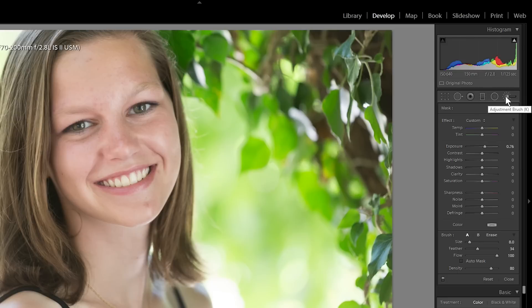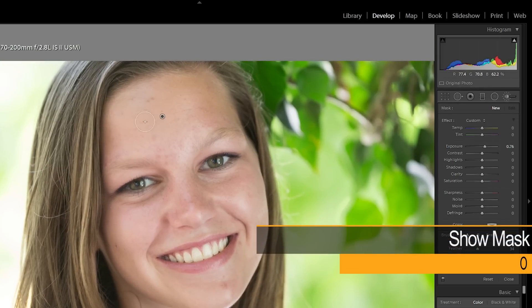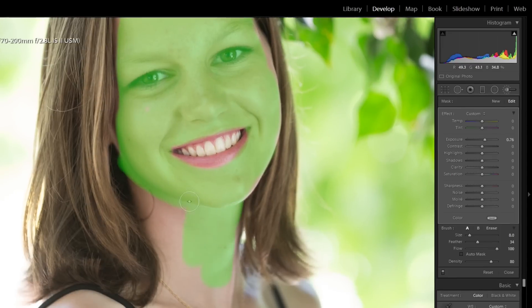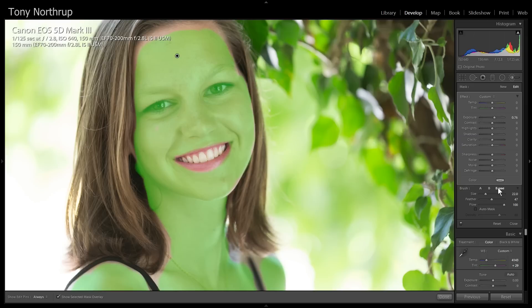I selected the adjustment brush here and I'm going to zoom in using Control Plus, then press the space bar to get the hand tool so I can drag. I'll press O so I can see the mask. Now that I've painted the mask, I'm going to go in to the erase tool — I've got the flow all the way up — and I'm going to deselect her eyes, because what I'm doing is softening the skin.